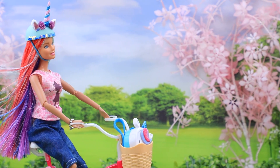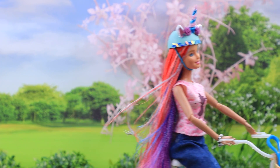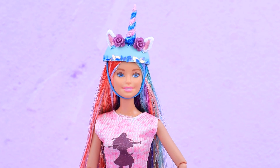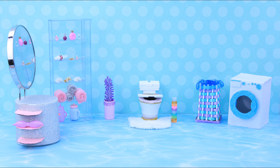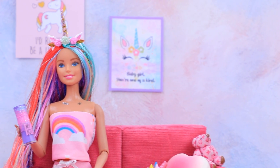Would you like to spend a day with a unicorn? Comment below! Like our video, subscribe to LalaLoo, and click the bell so you don't miss any of our new videos!